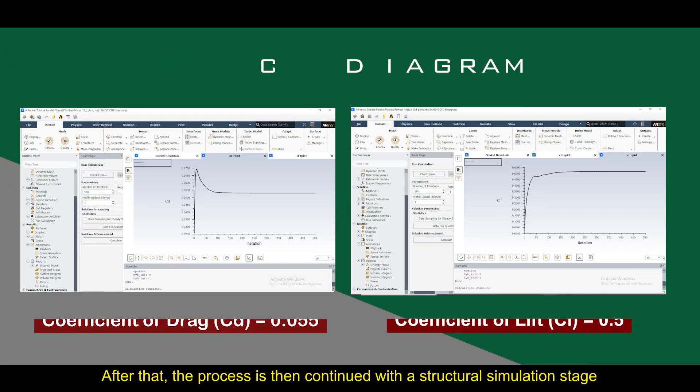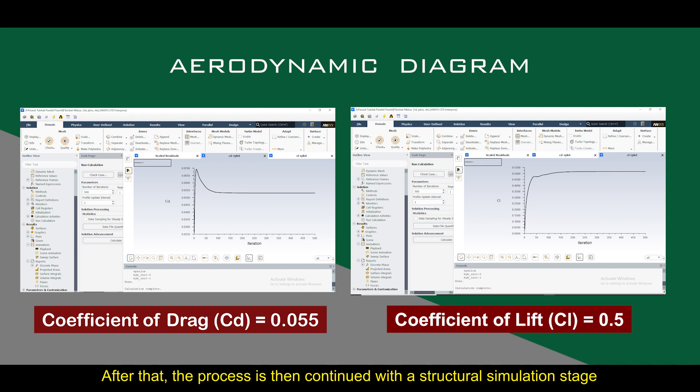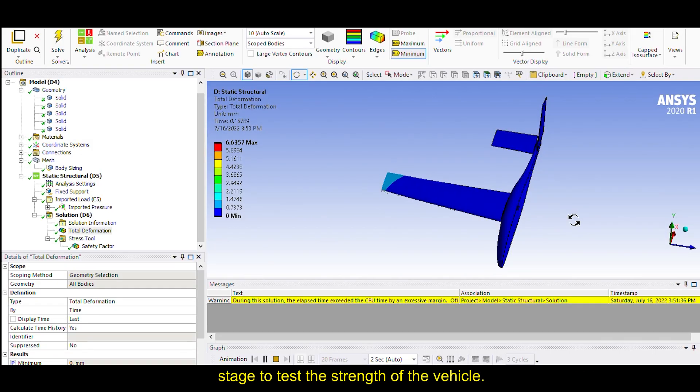After that, the process was continued with a structural simulation stage to test the strength of the vehicle.